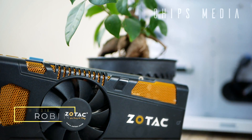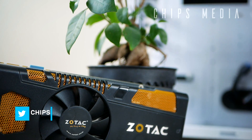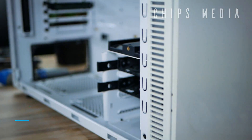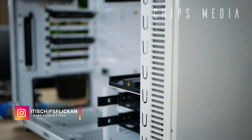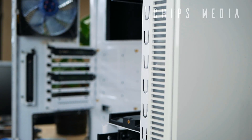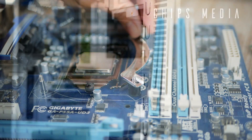Hey, how is it going guys? Robin here on Gyps Media, bringing you the best tips and tools for gaming. On this channel you'll find PC components, tech gadgets, and console accessories as well as product reviews. In this video we're diving into the most common mistakes when building a gaming PC for the first time.